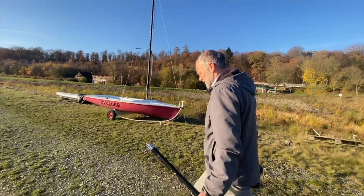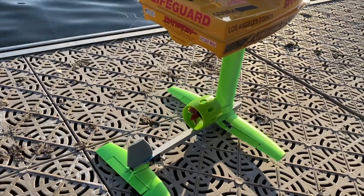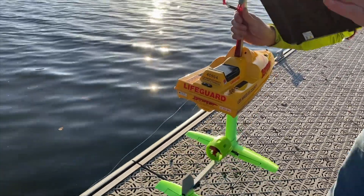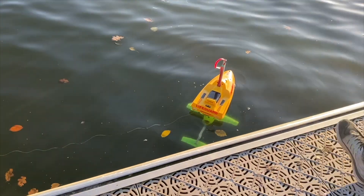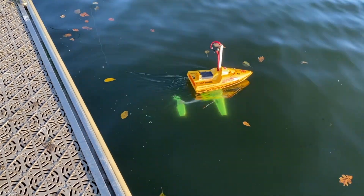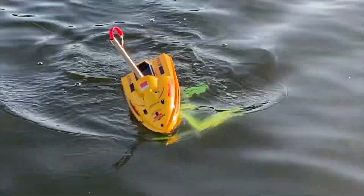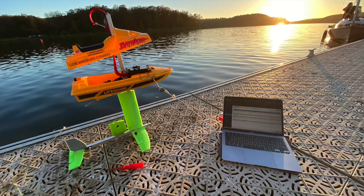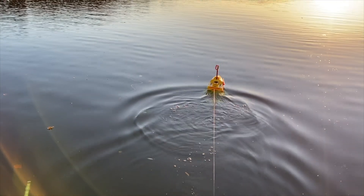We drove to the next lake, my dad and me, and tried it out there. What do you think, Papa? — I'm very surprised. — Excited? — Excited. And there we go. We ran into some problems — it wouldn't just go. One servo was full of water, and the control effectiveness was not enough. So I updated the PID control, and you can see it actually does something now.